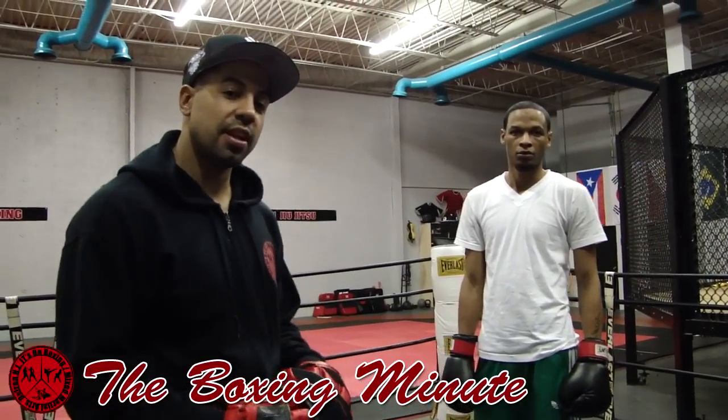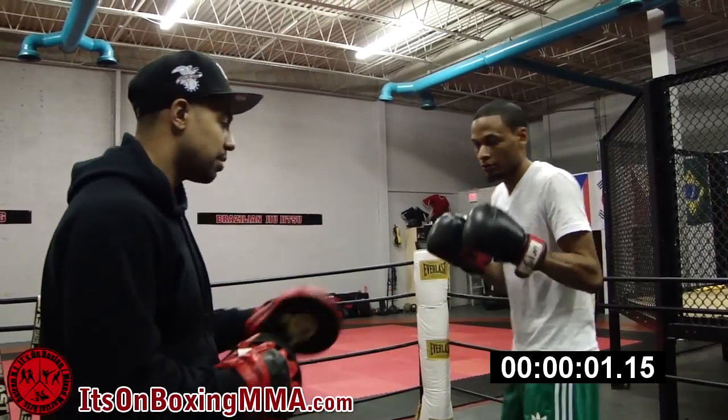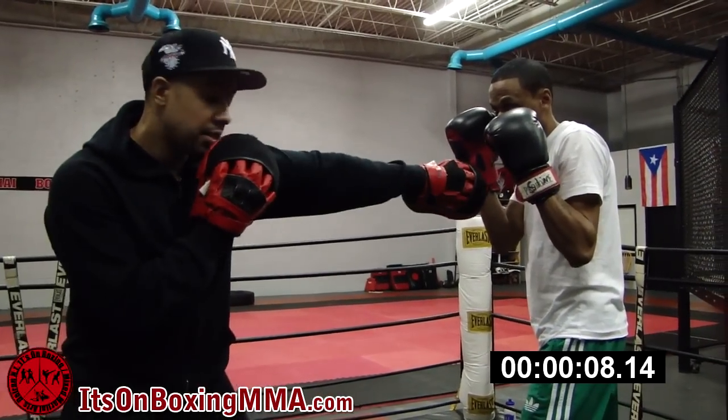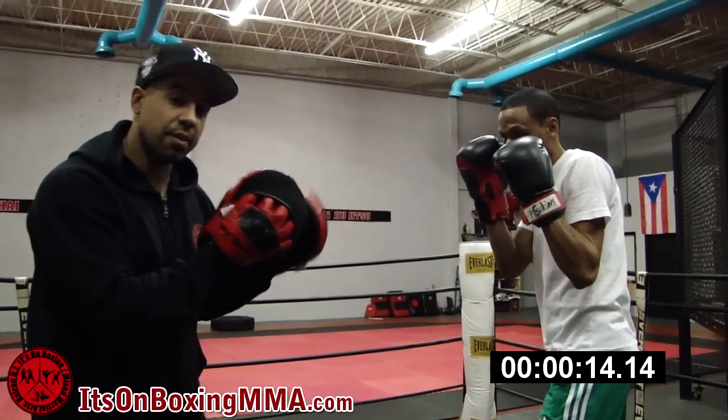What we're going to focus on today is the most important punch and the first punch you're going to learn in boxing — the jab. So the swimmer's going to get right into his boxing stance. When he throws the jab, he's going to start with his thumb up, and then end with his thumb down. It goes straight to the target, and then comes straight back.